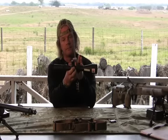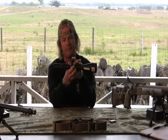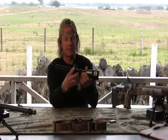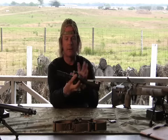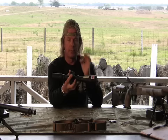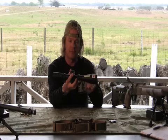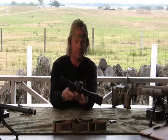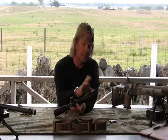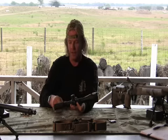Moving forward, there's the left knob — called the parallax knob, focus knob, or a lot of different names — but it is parallax. What parallax simply does is it brings the target and the reticle inside the scope onto the same focal plane. Simply put, your reticle will be nice and crispy and your target will be nice and crispy. The objective lens is the last item — the lens closest to your target.